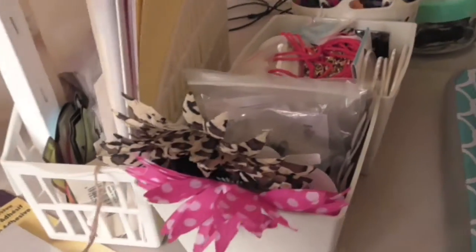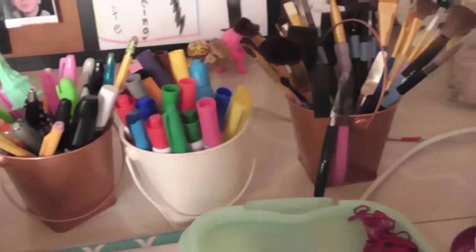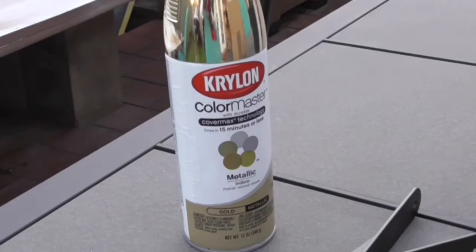The first thing you want to do is organize all your stuff — this way your workspace is a lot more clean and organized. Depending on what kind of stuff you have depends on what organizing things you need, so these are just some inspiration and ideas. The first thing I'm gonna do is spray paint these brackets that I'll be using for my shelf.